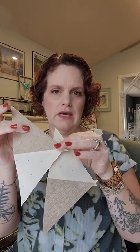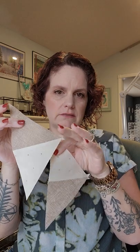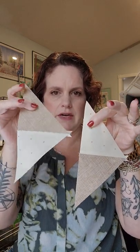You're essentially going to end up with two units like this. I'll clip off these little dog ears, but half are going to look like this and half are going to look like that. Press those so they're all pretty, and then you're going to take your bigger triangle. Make sure the lighter triangles are towards the center of this triangle and the darker colors are out to this point.